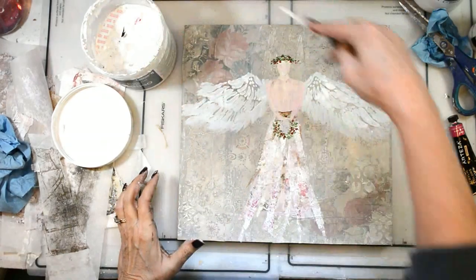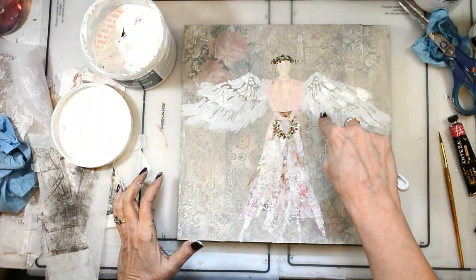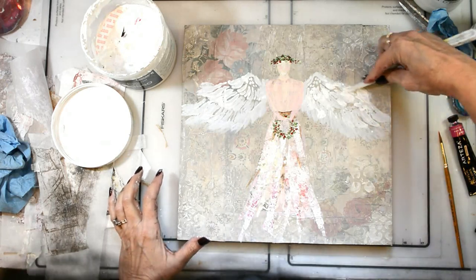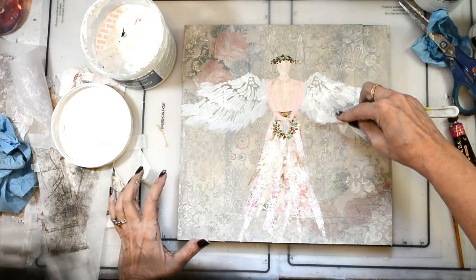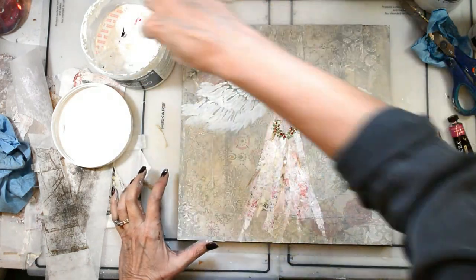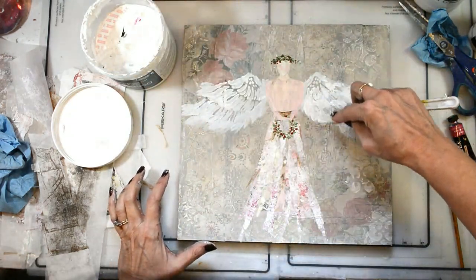Now I'm going to make those wings not so perfect, not so soft, but really bring them alive with some gesso and my palette knife to give them some depth and some texture.